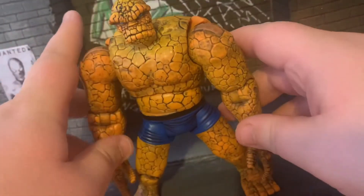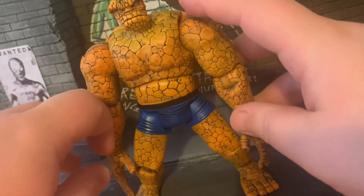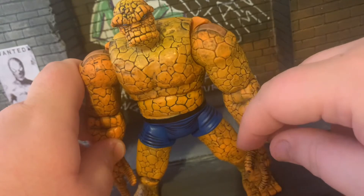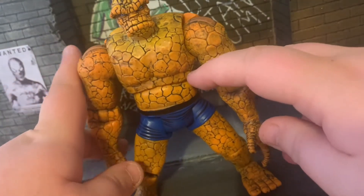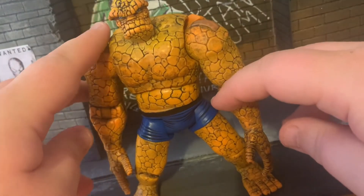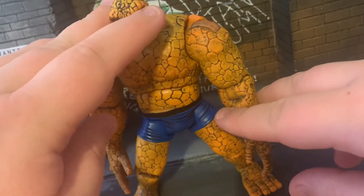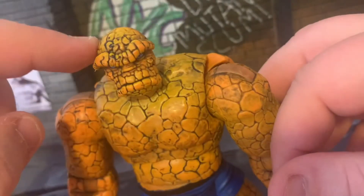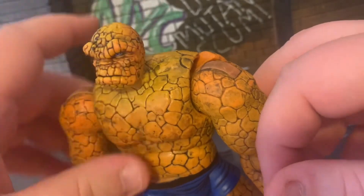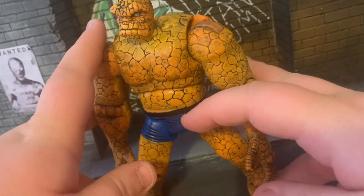The Hasbro version I want to get my hands on looks a lot better — I feel like the arms are way too long on this one. It's just hard to get the proportions right for these big guys. It did come with a base which was the Yancy Street sign, the break-the-thing which he punched through, and it also broke apart. We've had better Thing figures, but I still like it.